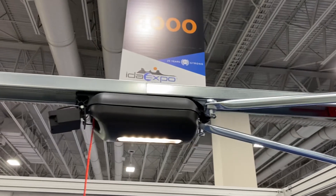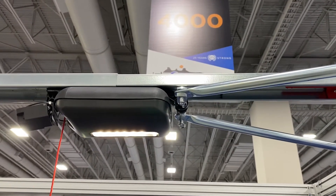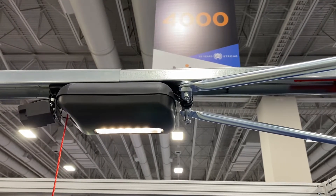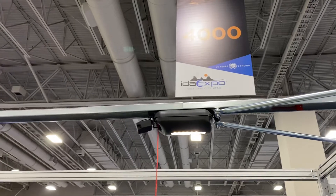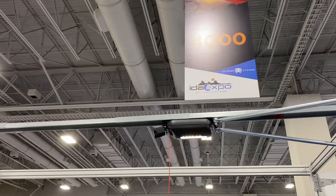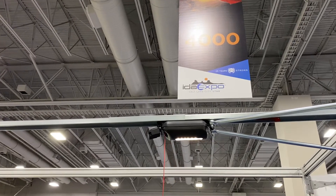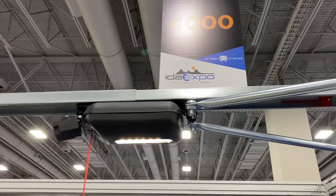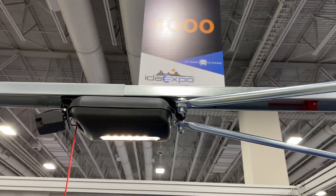We have a swing door coupler on this side that has to be installed, and there's a separate video that shows how to install the swing door coupler. Basically, you assemble the whole rail, then you turn it end for end, take the motor carriage out of the rail, and install the swing door coupler so that the operator arms can attach to the back end of the motor carriage.